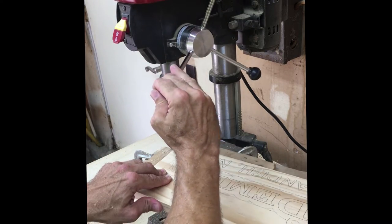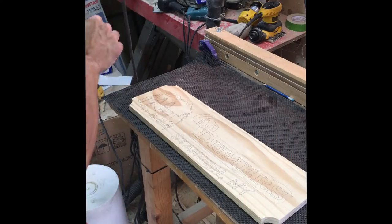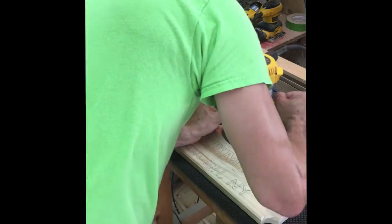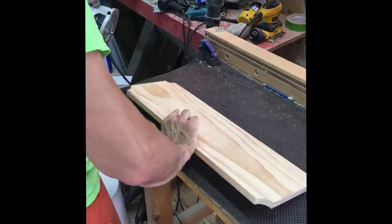I'm putting notches in the corners just using a two-inch hole saw, and then I put a small chamfer on the edge of each side just to give it a nicer look and a nicer feel when you're handling the sign.